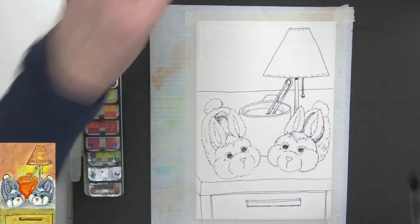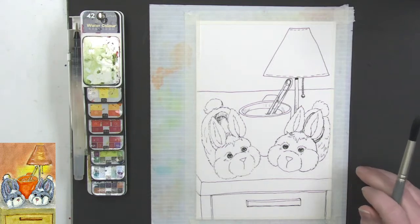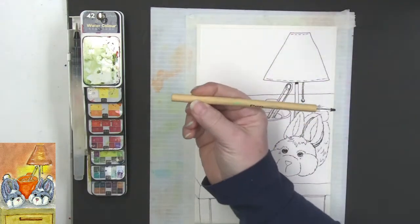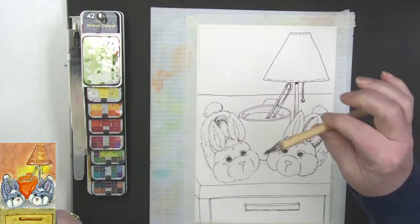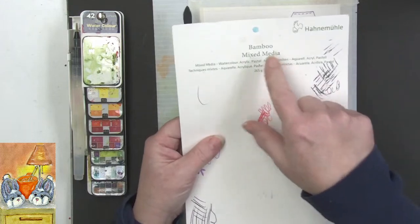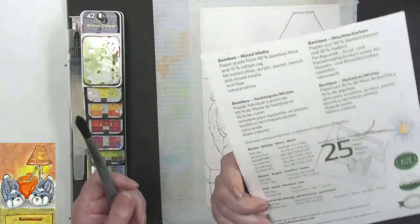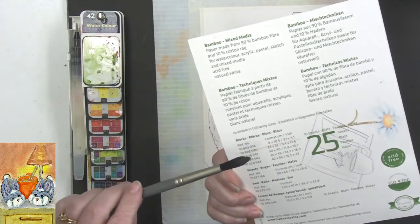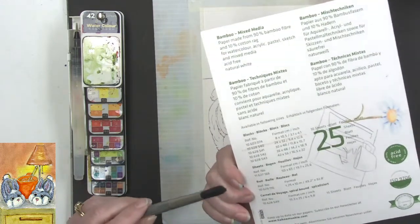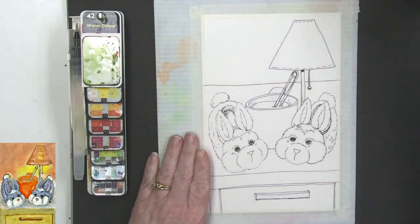I want to get right into painting today. I have this drawn on a piece of bamboo mixed media paper. It was drawn with the eco pen cardboard tube insert — lovely waterproof ink, so good for watercoloring on top of. The bamboo mixed media paper by Hannah Mullah is lovely because you can lift so nicely off it. It is acid-free, made in Germany, 90% bamboo and 10% cotton.